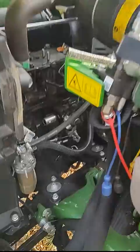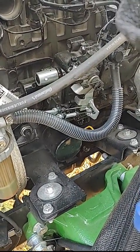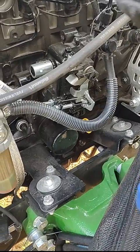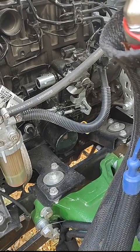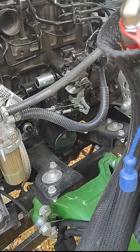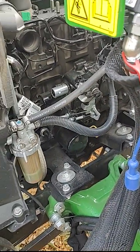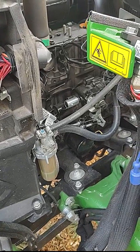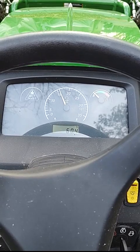On the throttle there is a regular hand throttle, and then there's a second foot throttle that's added at the dealer. Unlike the 2032R and 2038R which is electronic, this is mechanical, so disabling it is not quite as easy.